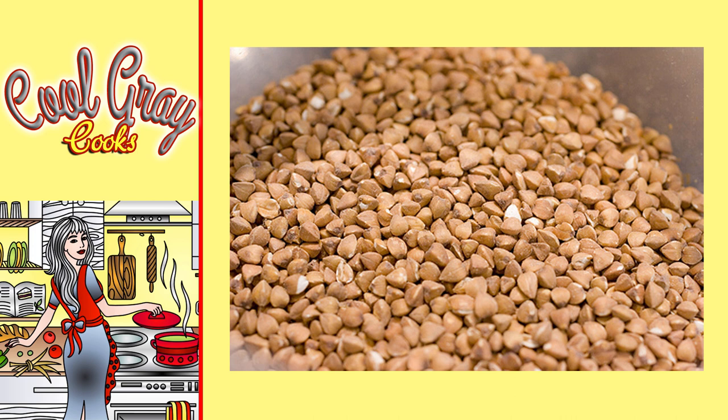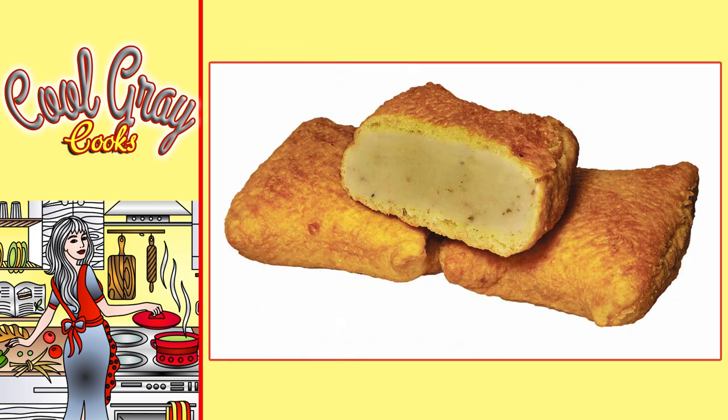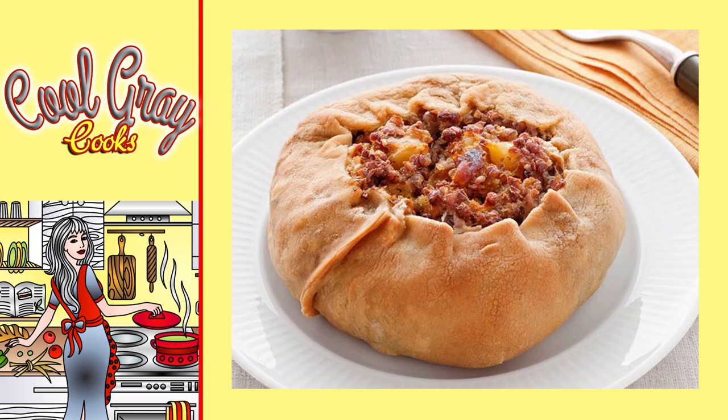Since I have some Eastern European relatives, I grew up on kasha — not only at our dinner table but as a popular menu item in Jewish delis and as an alternative stuffing for knishes. If you don't know what a knish is, you're probably not a New Yorker or a Los Angeleno. Knishes are Jewish street food — they consist mainly of a pastry shell, filled by default with mashed potatoes and served with mustard. They are delicious.